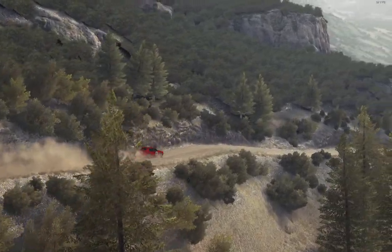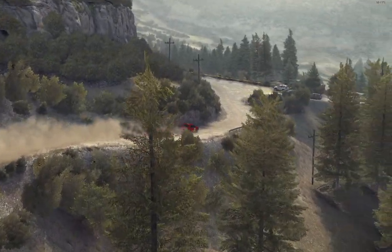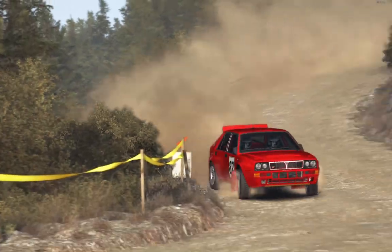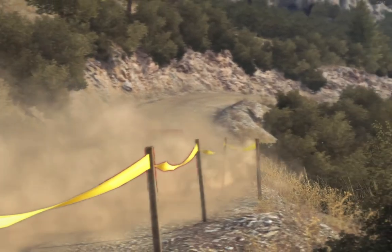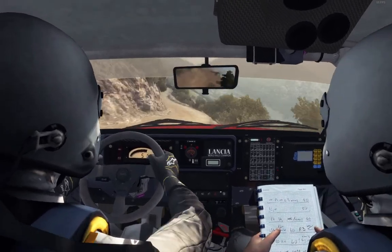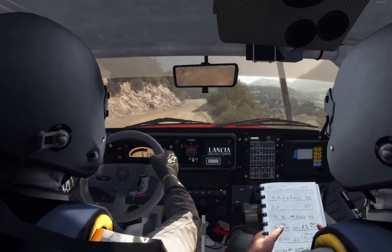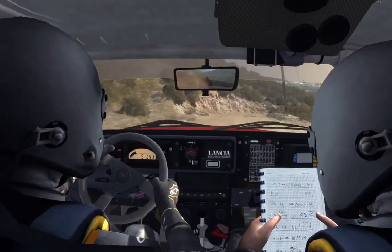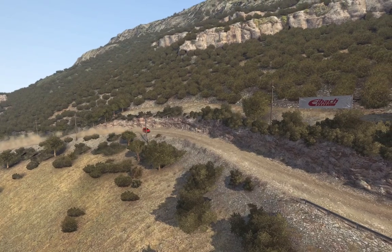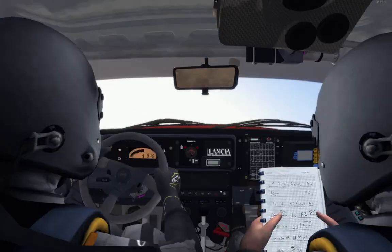Into... 60, left 6, 60, 3, long down, into caution, left 5. Walk continues for 19.